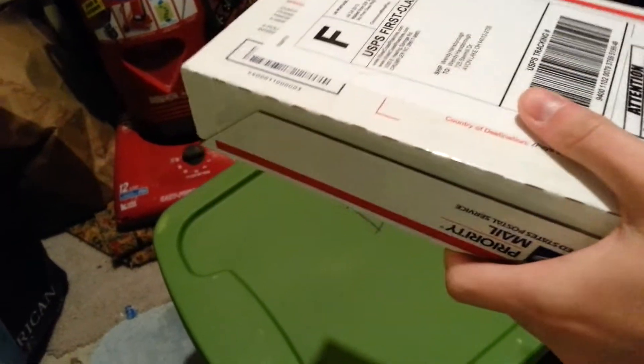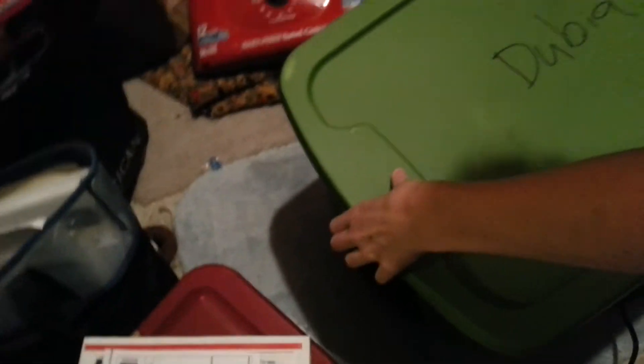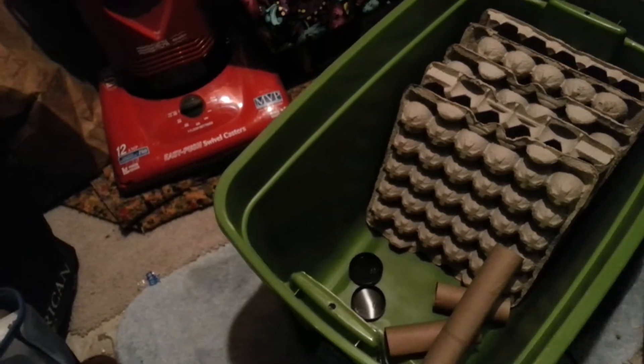I doubt it's been very long because I've been constantly checking to see when the package was getting here. So let's open these suckers and then we'll get them in their container. I should probably open the Dubia roach container before we open the roaches — that would be wise, I would be assuming.